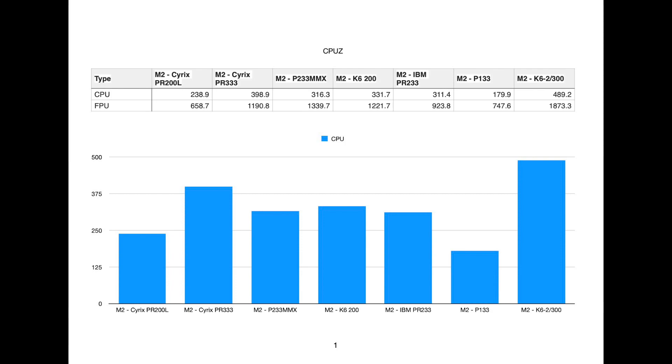The first benchmark is CPU-Z Vintage Edition. This does both a CPU and FPU test and seems fairly good at testing the CPU's raw performance. I don't think it's going to change significantly with the motherboard — I suspect it loads the test into cache or something like that. From looking at the results, it seems fairly consistent, which is great.